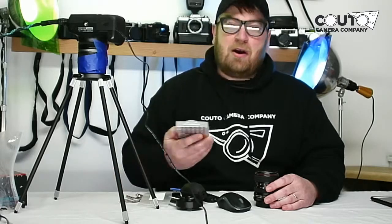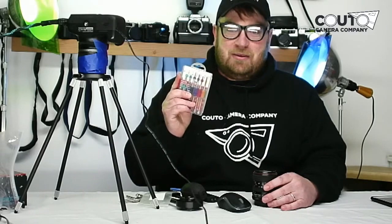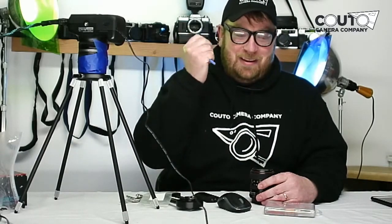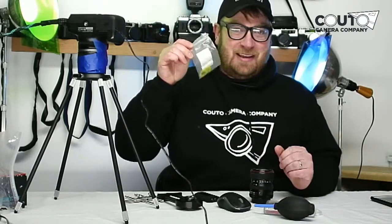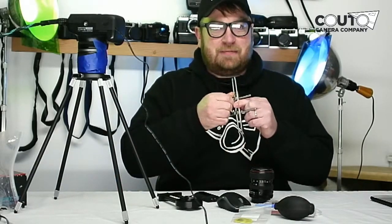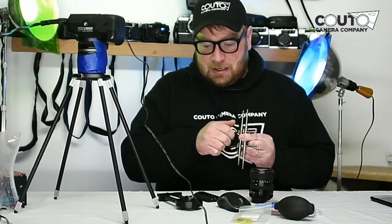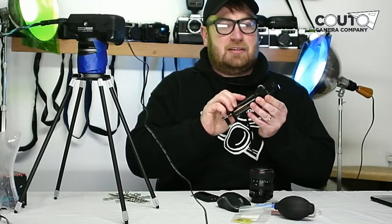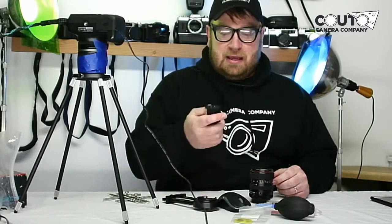The first ones are Japanese Industrial Standard screwdrivers. You need a good solid blower. Guitar picks are always handy. We've got a spanner wrench, which will help you get into most lenses, and then an occasional dent removal tool for the filter threads. These are some pretty key ones, as well as a flashlight.